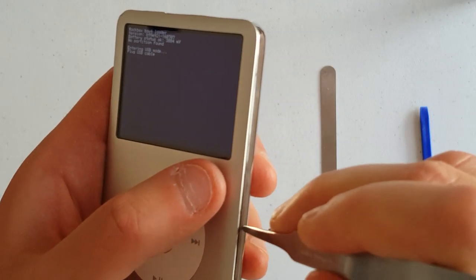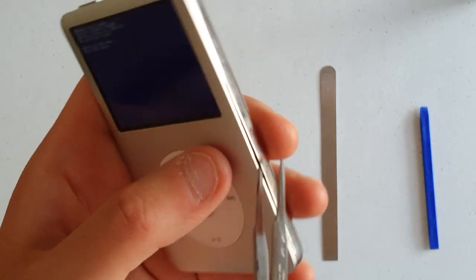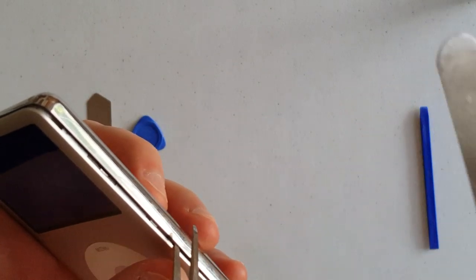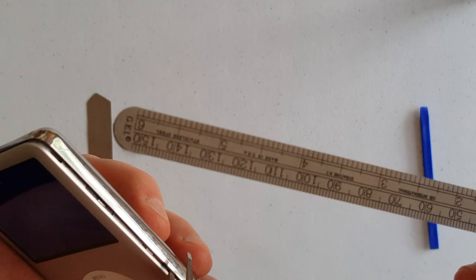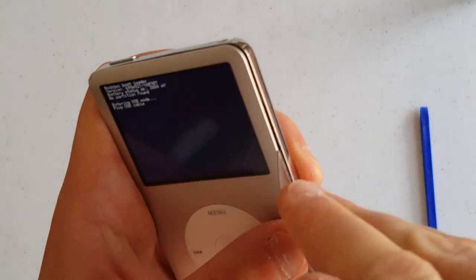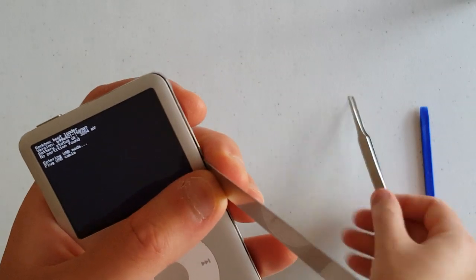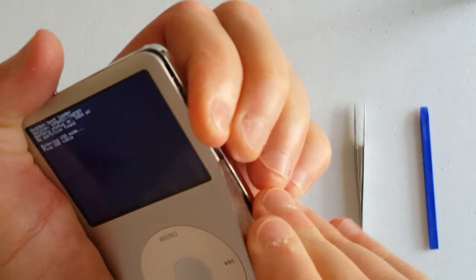Here you see me take the thin tweezers to the side of the iPod. This helps pop loose some of the security clasps holding the front and back of the shell together. After I get some space in there, I take my metal spudger to the gap and use it to separate the rest of the metal clasps holding together the right side. Please keep in mind that my iPod has been apart several times before, so this process is a little easier the fourth or fifth time than the first.